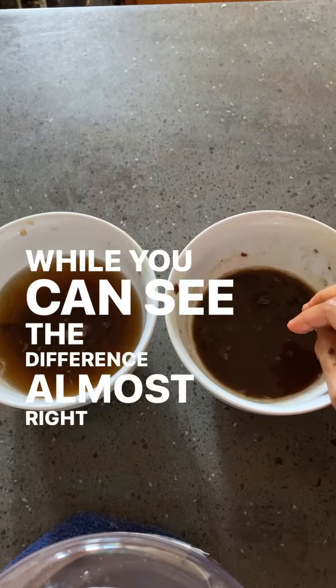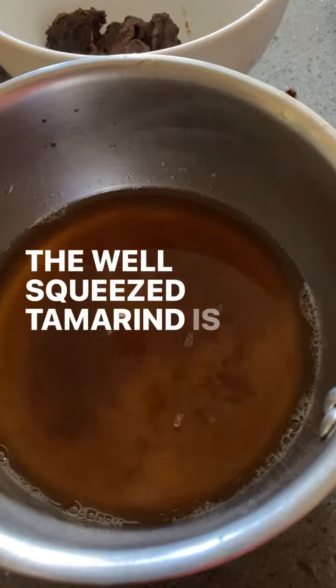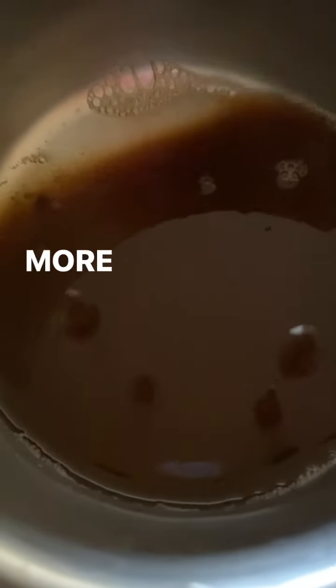While you can see the difference almost right away, I boiled them both to check the results. The well-squeezed tamarind is a lot more thicker and so much more flavorful.